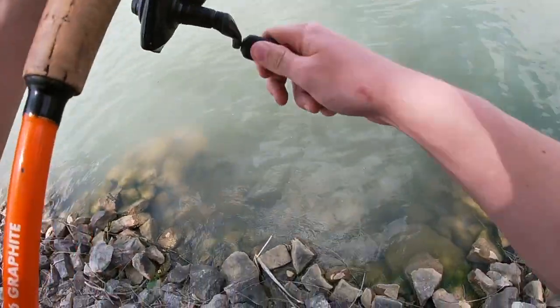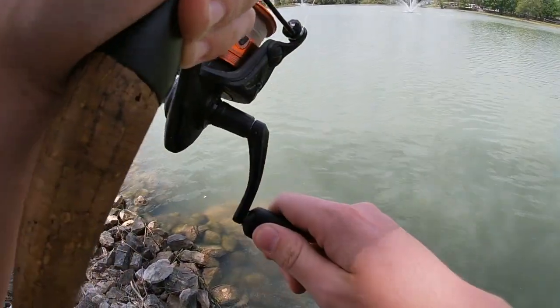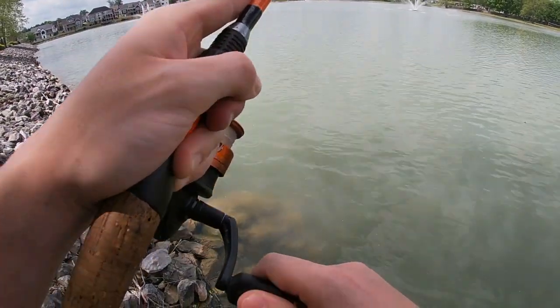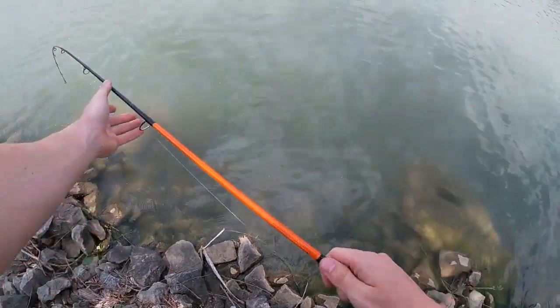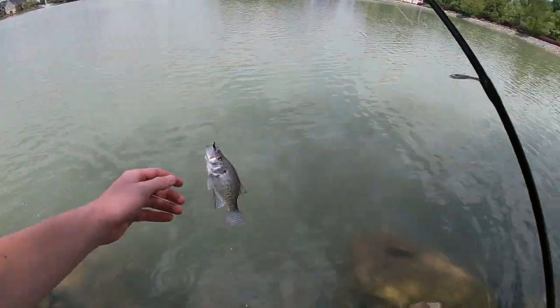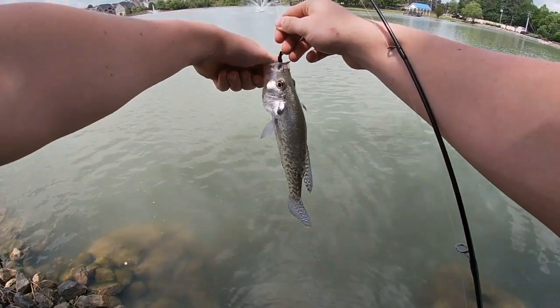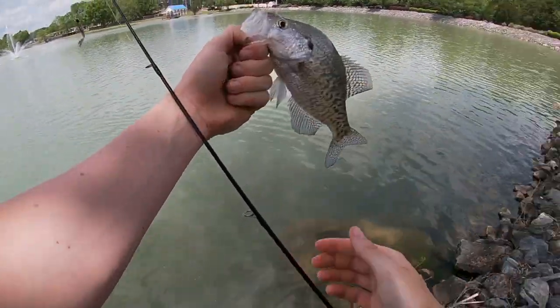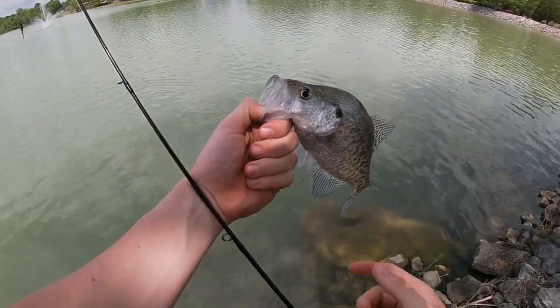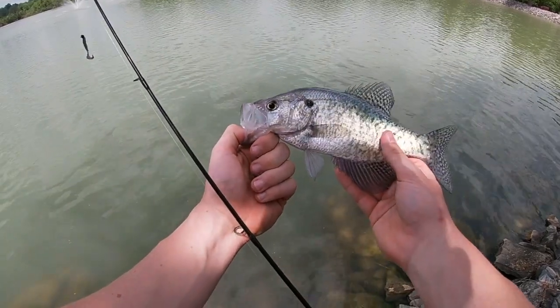There's one right there. I think that might be a bass or a crappie. It's a crappie. There we go, guys — just like that. Just cast diagonals down the bank with this jig and reel it super slow. He busted that bait super fast. It's a nice little crappie.